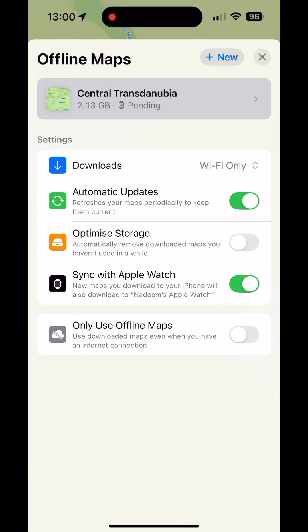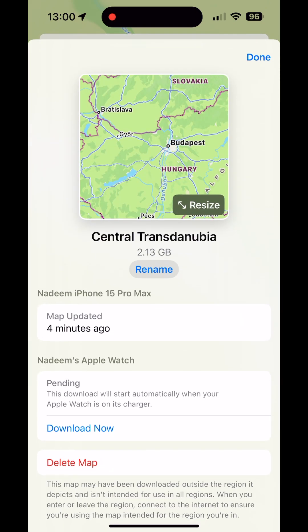So that's the maps downloaded now. What I'm going to do is rename the file just so it's more personalised to me, so I know what I'm looking at.